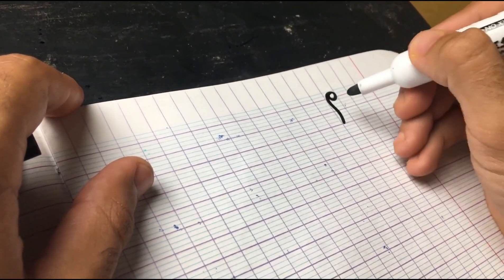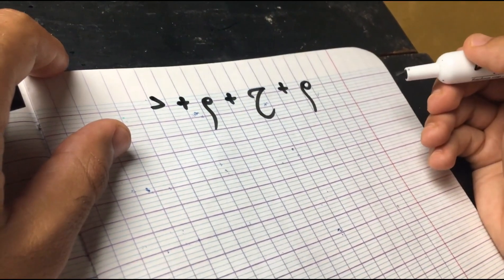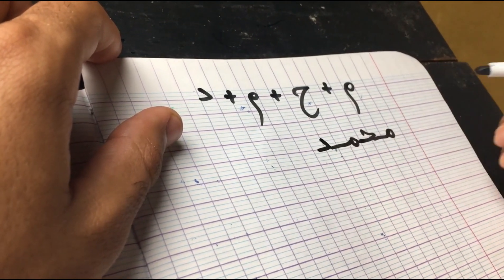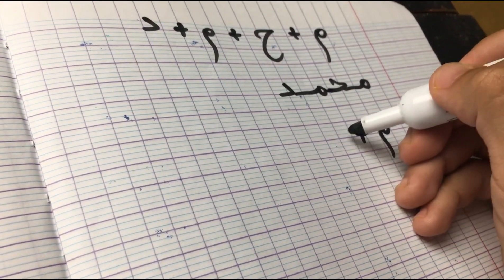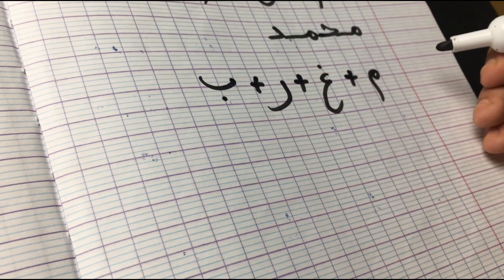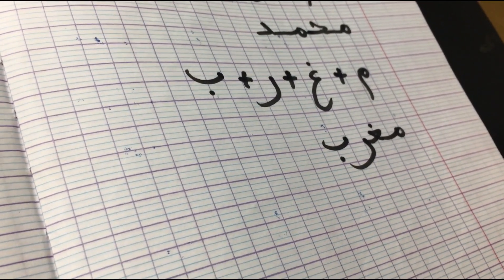Moving on to the next example: Muhammad — which is my name. The letters are Meme, Ha, Meme, and Dal. Let's combine them: Meme in the first position attached from the left, Ha in the middle, Meme in the middle, and Dal in the final position. Muhammad. Next example is Morocco — 'Maghrib.' The letters are Meme + Gheen + Ra + Ba as the final letter. Meme in first position attached from the left, Gheen in the middle — it changes completely — Ra in the middle, and finally Ba. You can see there's a little space between the Ra and the Ba.